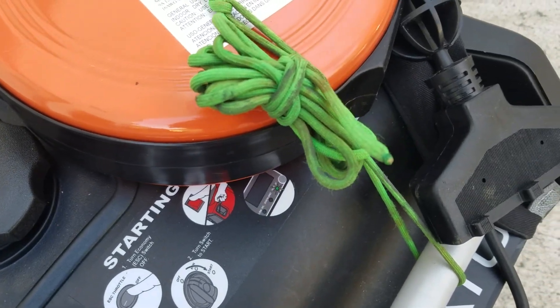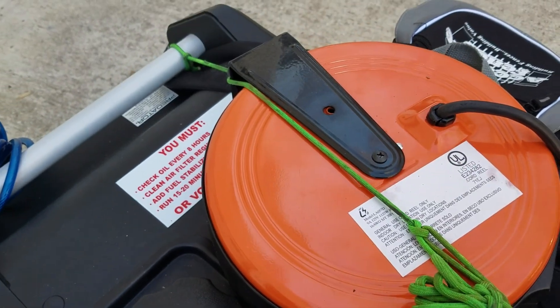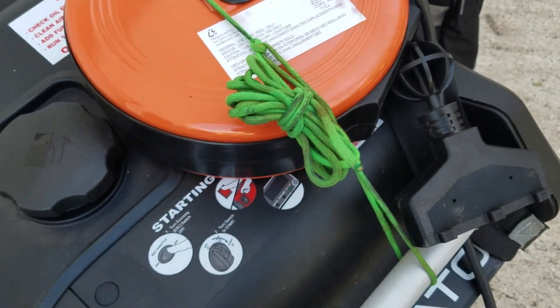You don't have to worry about it coming loose. I use that on a lot of my stuff when I tie down things when hauling, and I can show you a video on that one day.